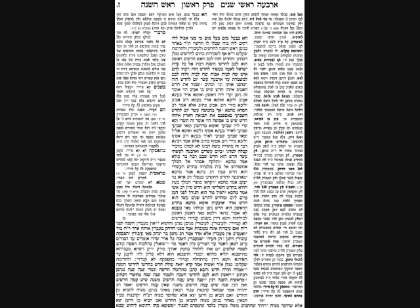Maseches Rosh Hashanah, Daf Zion, contains two related sugyas. The first sugya is Kodinga Brisa, which lists four additional types of Rosh Hashanah that are not mentioned in our Mishnah. Our Gemara is still commenting on the Mishnah at the beginning of the Masechta that listed Rosh Hashanahs. The Gemara will explain how each of them is known, what is the source for each of them, and why our Mishnah did not list these four.